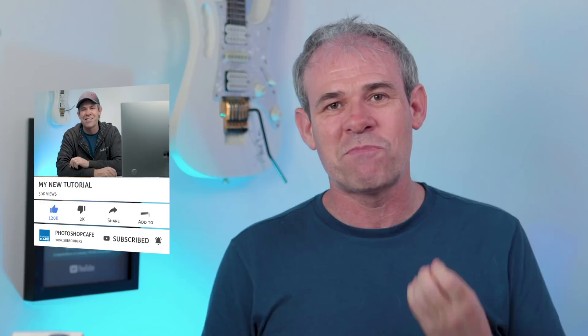I encourage you to check it out — I'll put a link below. By the way, the price in the U.S. is $349. If you like these kinds of videos, hit that subscribe button because I upload a new tutorial or review at least once or twice a week. If you liked this video, smash that like button and don't forget to tell all your friends about it. Until next time, I'll see you at the cafe.